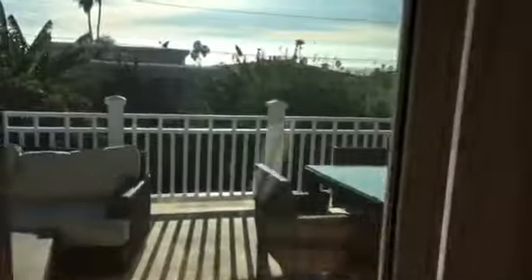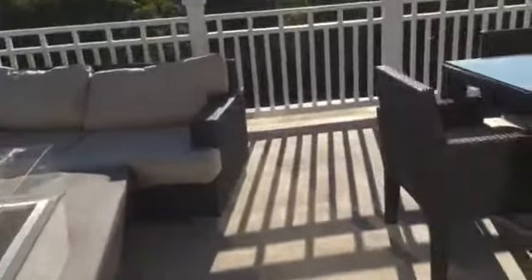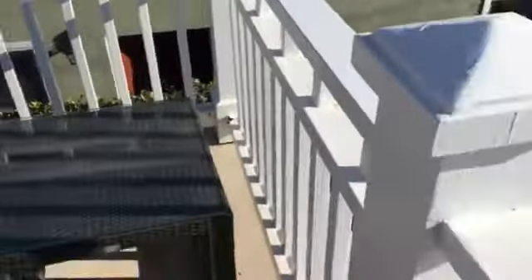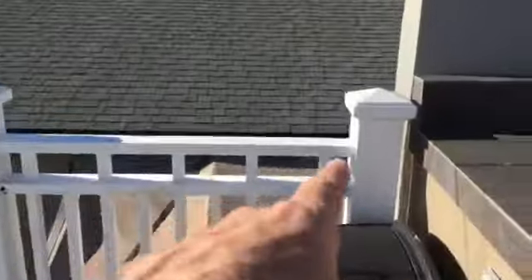And then we've got this. So we've got post trim, railing, post trim, railing here. We've got railing, bottom rail, bottom rail. Top rail. Some two by two. More bottom rail. Upper rail. That's kind of where we're at.